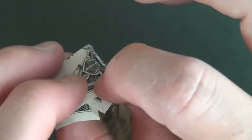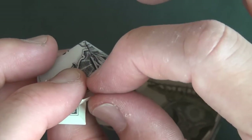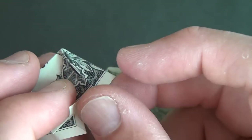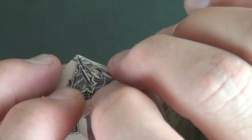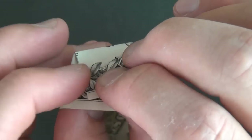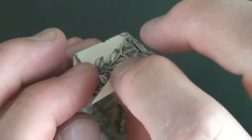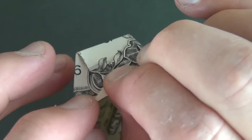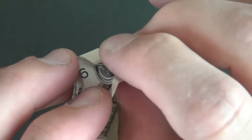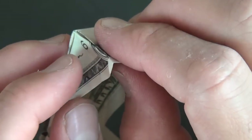Now we're going to take this flap and fold it up so it covers this flap right here — it just wraps right around there. Do the same thing on the left side — take this flap and fold it up right like that. Now fold on this existing crease, and same thing on this side.